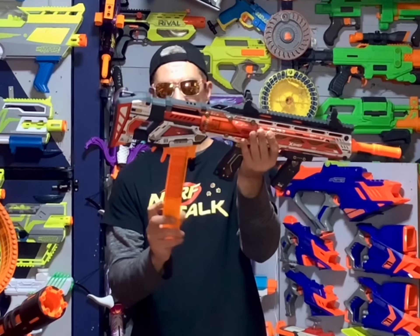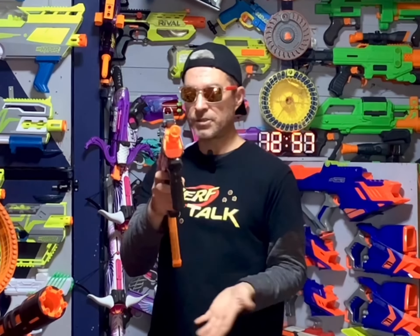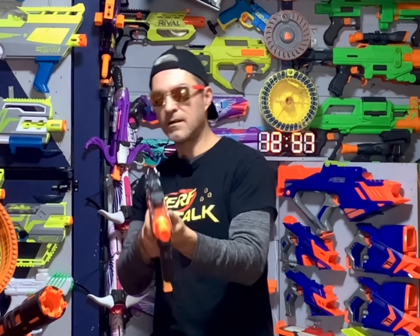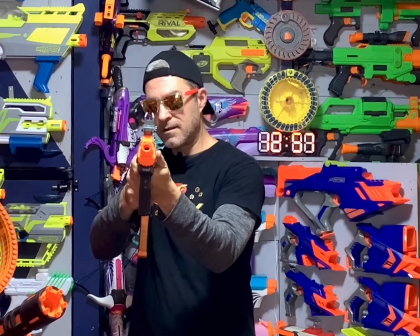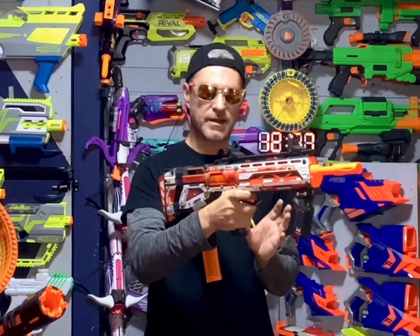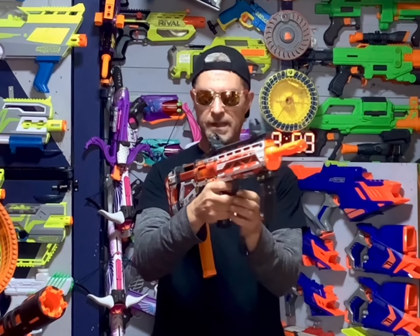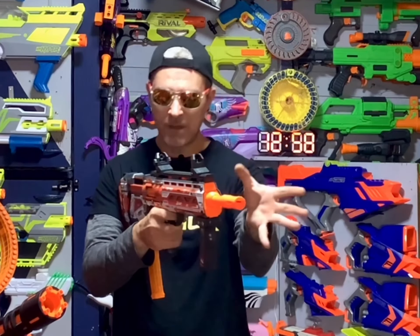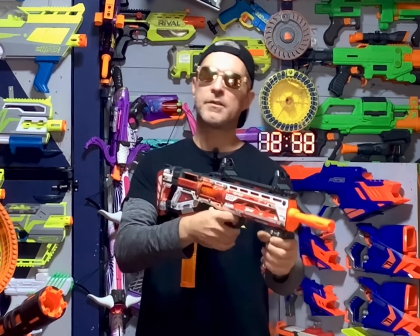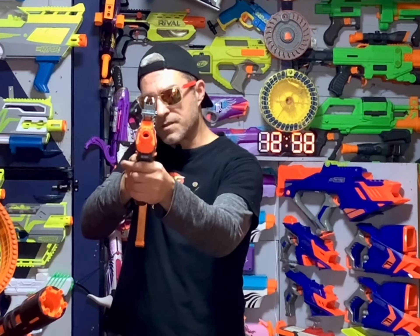When you load your mag in, it's going to sit back in here like that, and then you're going to push your prime forward and fire the dart — it's going to be a little loud in here, but that's okay. The trigger pull on this blaster is not stiff, it's smooth, but when you do pull the trigger, you can definitely feel that snap of the plunger tube firing the dart off. The prime on this blaster is so smooth.